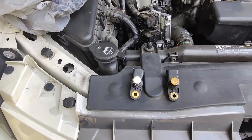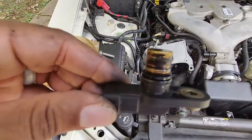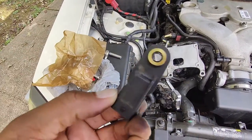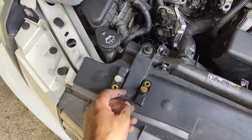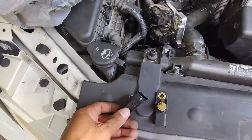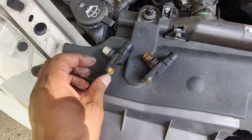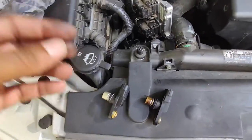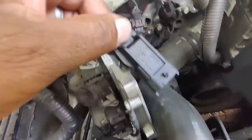So we got a set of fraternal twins right here. This is the one we just took out. I can't confirm nor deny that this is the original equipment that came with the vehicle, but it's gold-plated looking — or it might be stained with oil. But this is a brand new one, same numbers, same class. That's a good sign, baby — when you pull something out and the new one is the exact same thing. If the sensor you got doesn't look like the one you pulled out, either you got the wrong sensor or you're in the wrong location.